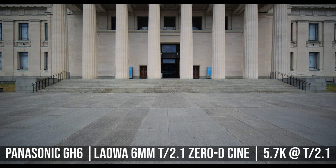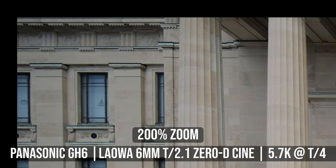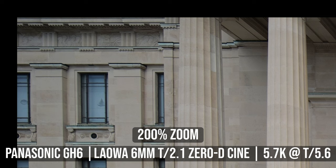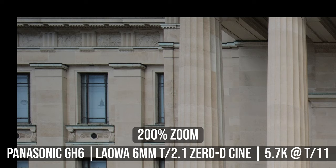Now let's have a look at the corners. At T2.1, the corner sharpness is acceptable — very usable but I won't say it's sharp. At T2.8, there is a bit more fine detail, and the corner sharpness continues to improve when I stop down to T4. At T5.6, you get the best corner sharpness, which is now excellent. And just like the center, once you stop down to T11, the corner sharpness will start to drop a bit due to diffraction.